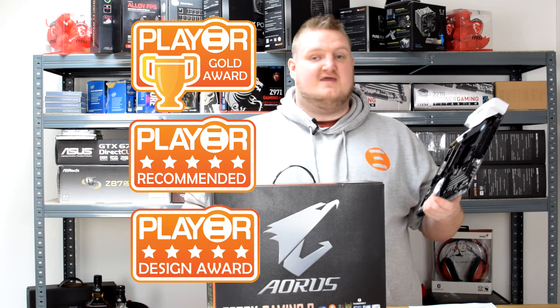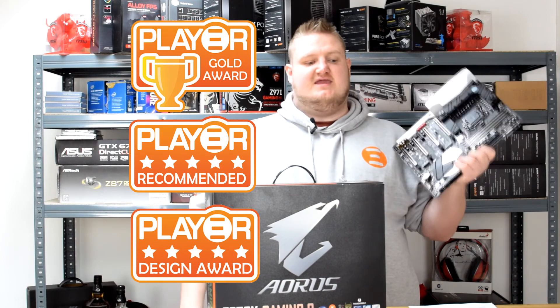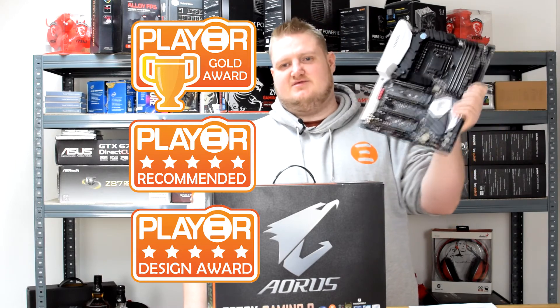I'd like to thank Aorus and Gigabyte for sending the Gaming 9 in — it's been an absolute pleasure. If you want RGB lighting at its best, then this is the board you want.